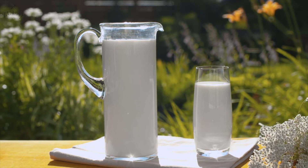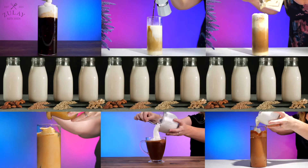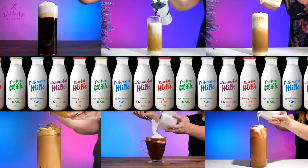It works on all different types of milk, including almond milk, oat milk, coconut milk, and of course all types of dairy milk.